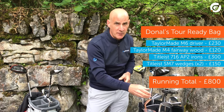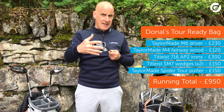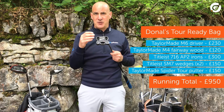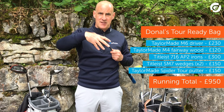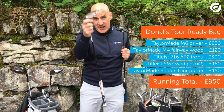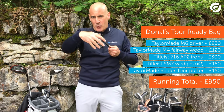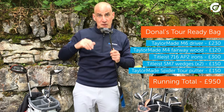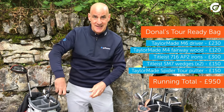Onto our putter. Loads to choose from here, but I'm going to pick the TaylorMade Spider Tour. It comes in red and black, and this one made a huge impact on tour over the past few years. The Spider helped Sergio to win the Masters, had success with Dustin Johnson and Jason Day, and Rory McIlroy uses the Spider X version which has really helped his putting stats this year. The very high MOI, or resistance to twist putter, with its Pure Roll insert at £150 definitely warrants a final place in our Tour Ready bag.